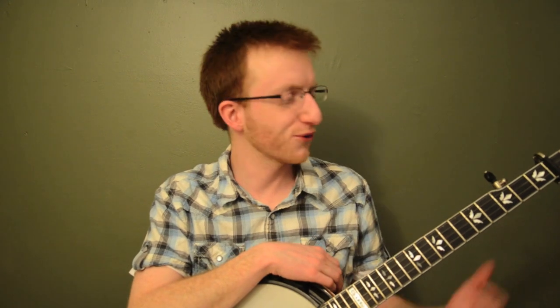Alright, hey everyone out there in banjo land, Mike Heading here, coming to you today with the tune Clinch Mountain Backstep. This is a classic banjo tune made famous by Dr. Ralph Stanley. I really love this song because it sounds great played fast or slow and it's got a lot of bluesy sounding licks over some major sounding chords which gives it a really unique feel.